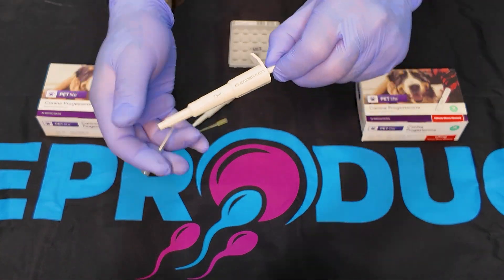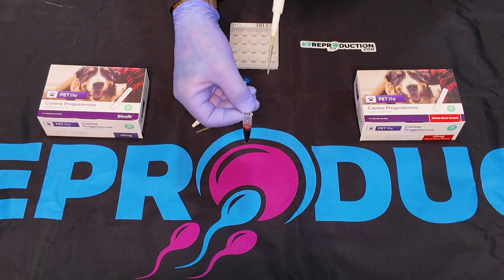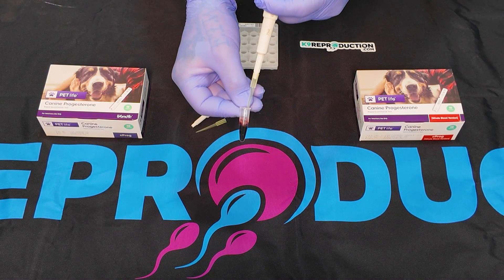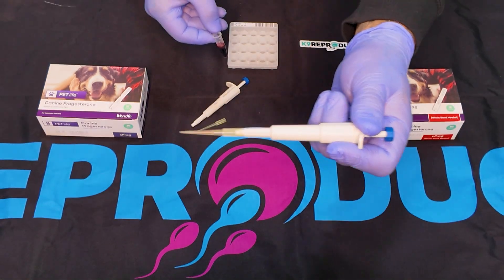For the Wanfo Serum Test, we'll be using a 75UL fixed pipette. Our Canine Reproduction Pipettes, available at CanineReproduction.com, are perfect for this task. Extract 75ULs of clear serum into the pipette tip.